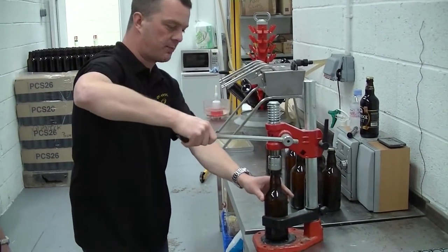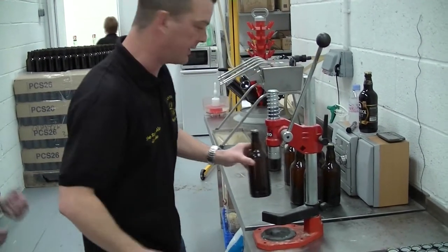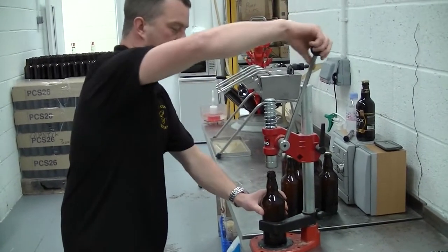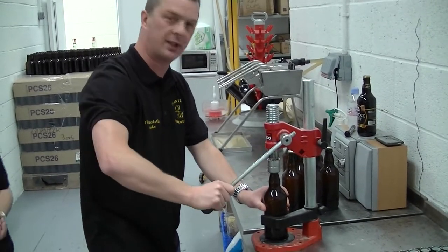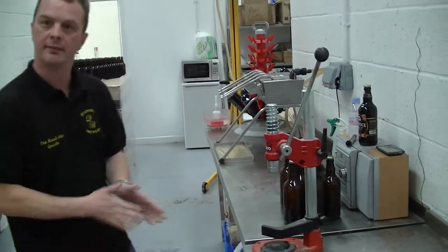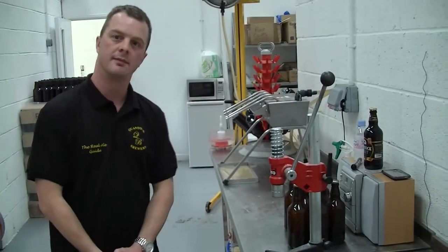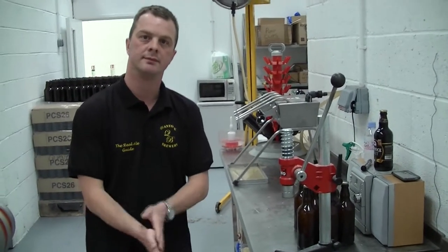How long do your beers — how long would you suggest, because you can age certain real ales? Not that long, no. They're ready within a few weeks basically. It depends on the beer — stronger beers take a bit longer than the more standard-strength beers.